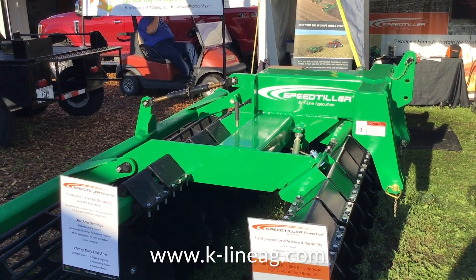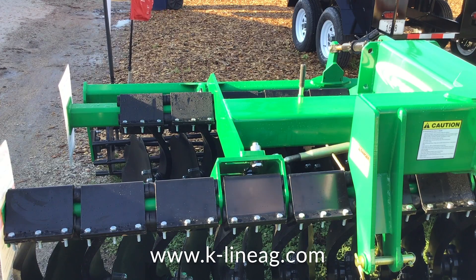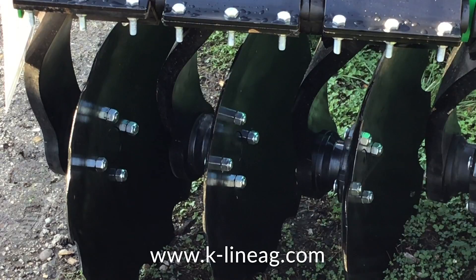Another issue a lot of producers are running into is residue piles in the field and ruts. They need a machine that's going to go in there, level the ruts out, and not leave piles. It's also very common as a mulch tillage machine to incorporate lime, manure, chemical, and fertilizer, as well as kill weeds — making it very efficient.